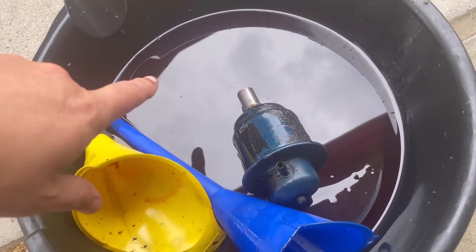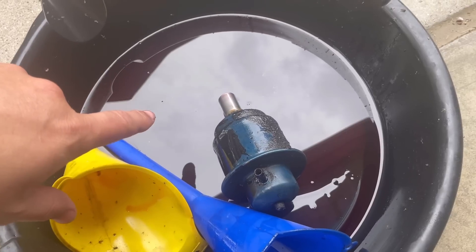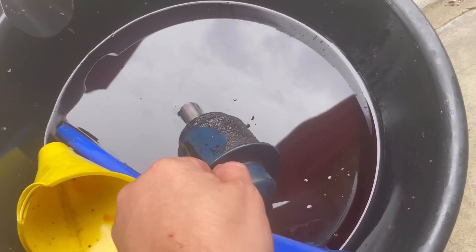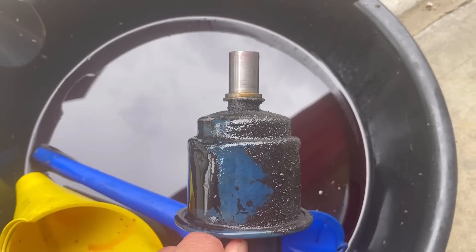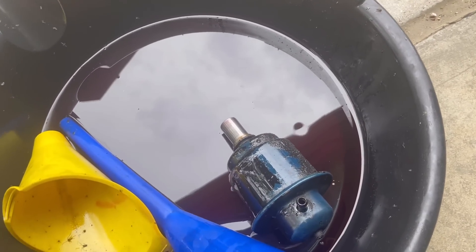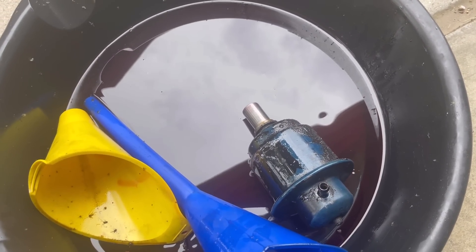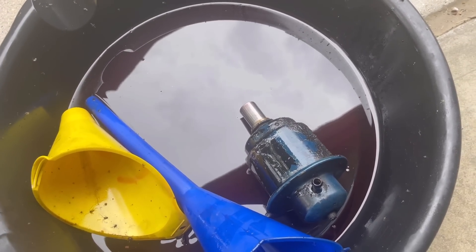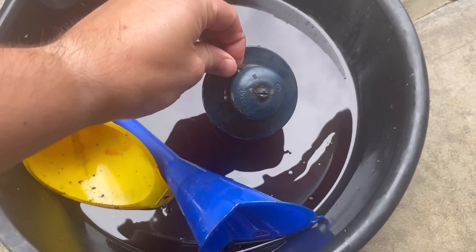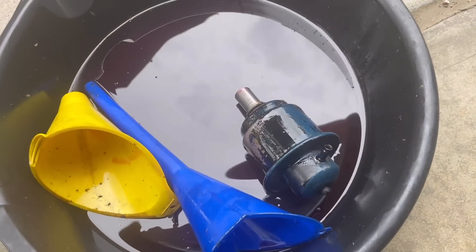When you take the modulator valve out, you get a little bit of transmission fluid — it depends on how fast you are swapping the new one and the old one out. Almost always the O-ring is stuck in the transmission, so you've got to pull that out before you put the new one in. It's very typical, no big deal. Very easy job, and then you can adjust the shift points by turning the screw in or out.